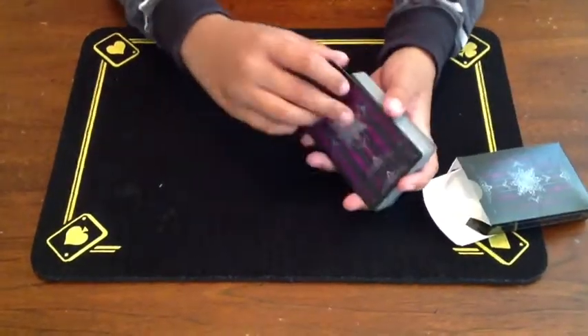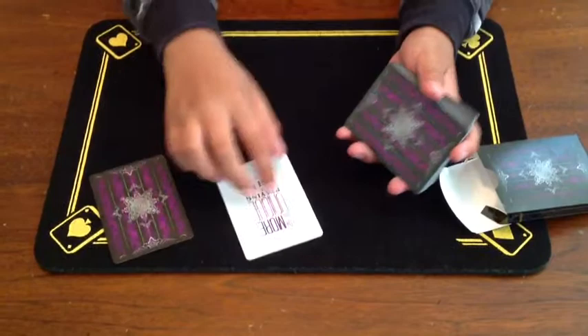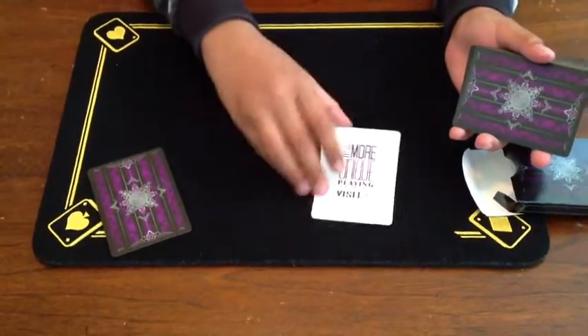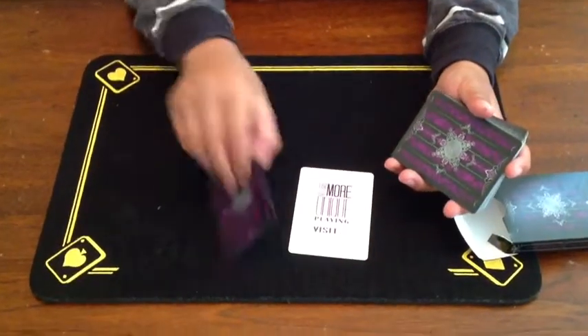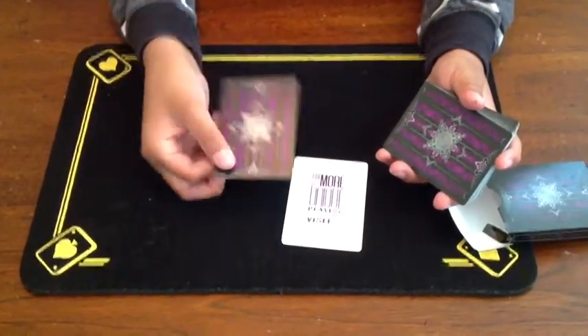It comes with one advertisement card: for more unique decks, visit Illusionist.com.